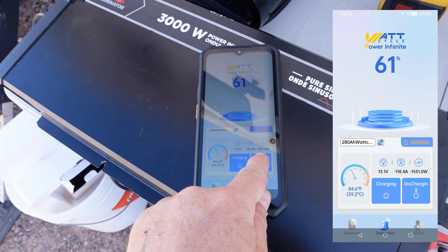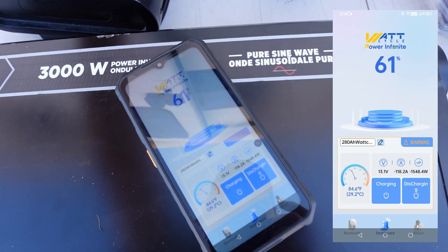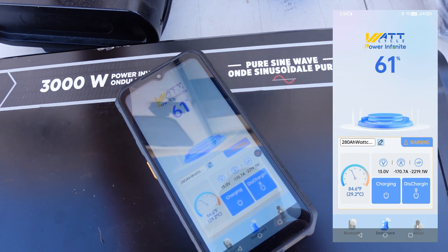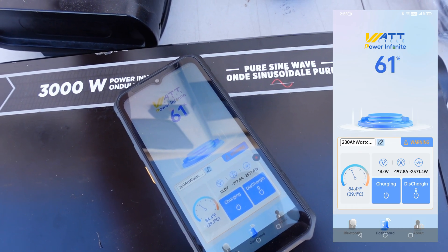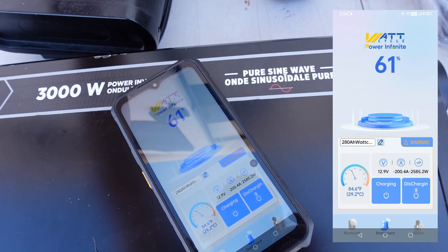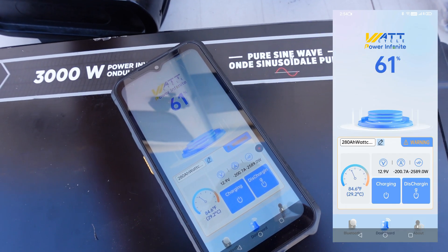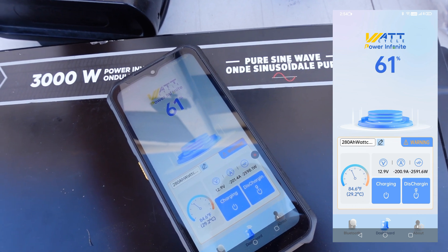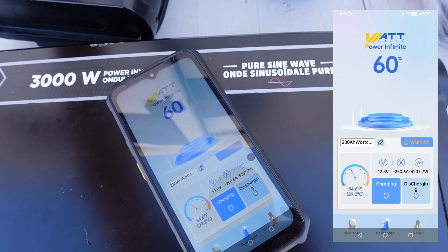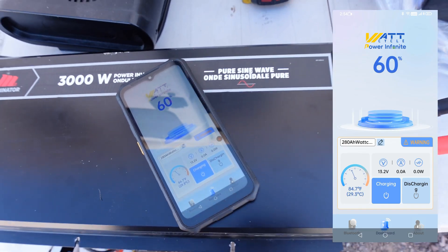We're up around 118 amps. Starting to turn this heater on — now 170 amps. Going to the next level: right at 200 amps. It's handling it. We've got one more level to go that will push us over. There we go — I saw 250 amps briefly, and then the discharge shut off. Looks like they've rectified that; the protection is working properly now.